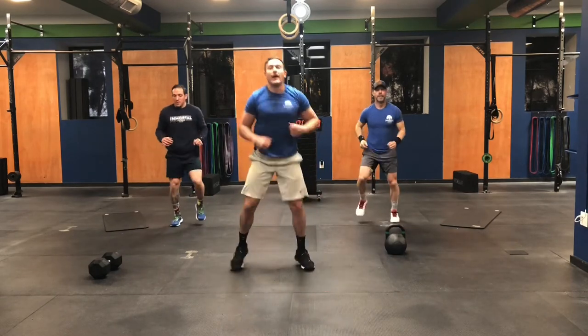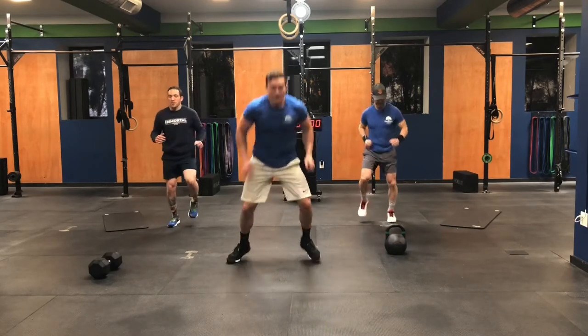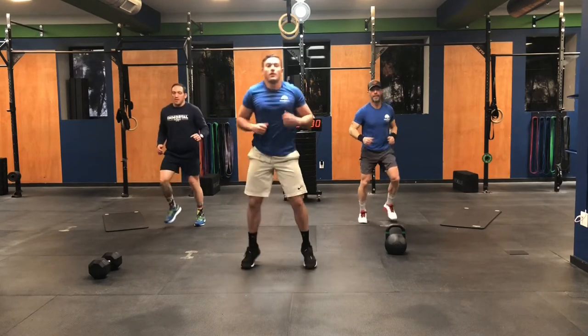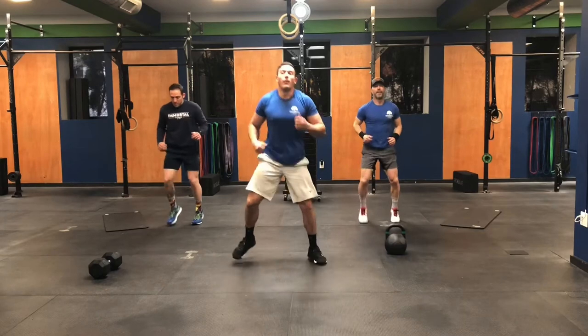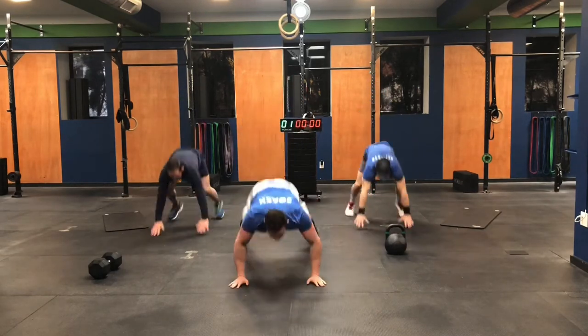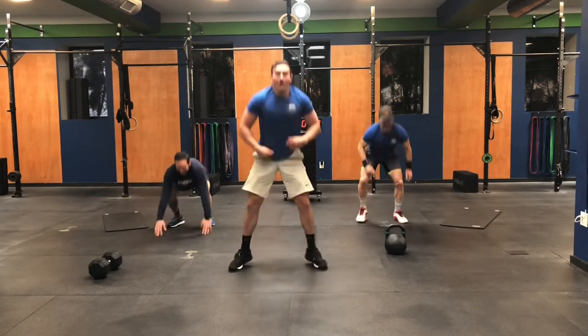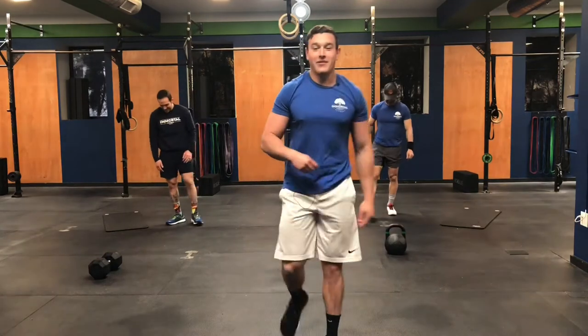Good. Almost there. Come on. Stay with me now. A few more reps. Down. Chopping. Down. Chopping. Come on. Three more. Down. Chop. Down. Chop. Down. All right. Nice and easy. Let me catch my breath and I'll give you guys this workout.